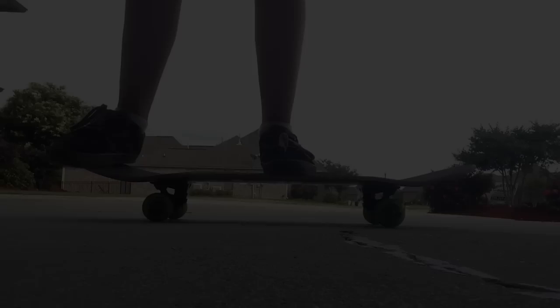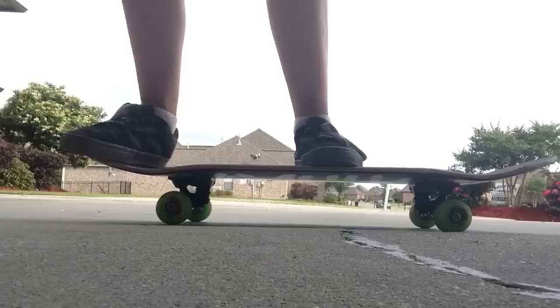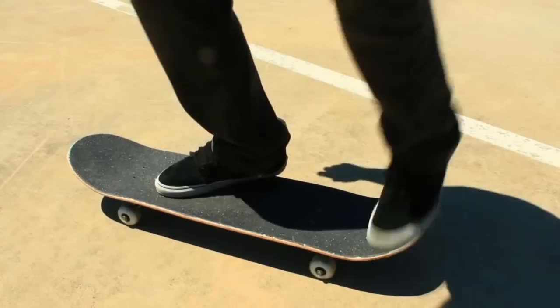The ollie is your foundational first trick and it prepares you for the rest. On your shove-it, you are doing a practice step of just stepping off with your back foot. Your back foot shoves the board forward but it goes straight to the ground — you're not shoving and jumping with your back foot at all. You're just shoving the board in front of you and then stepping right off with your back foot, which is totally fine for a practice step.